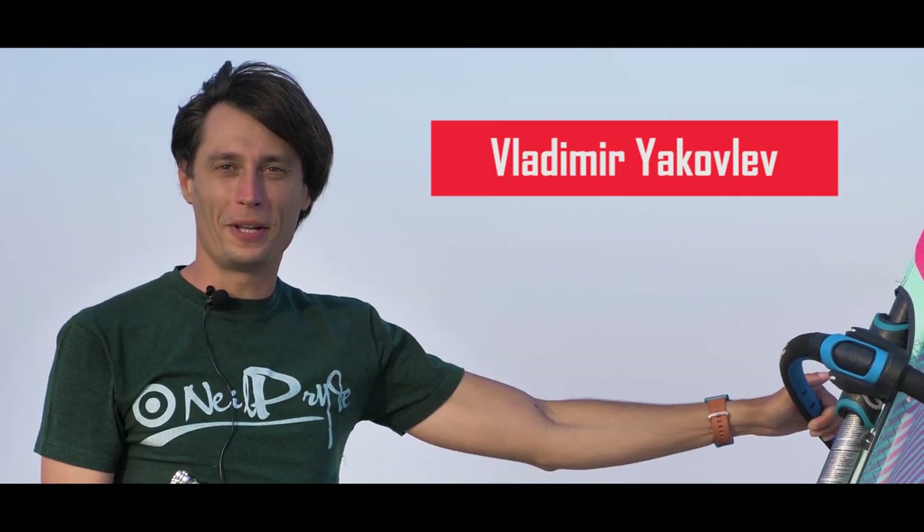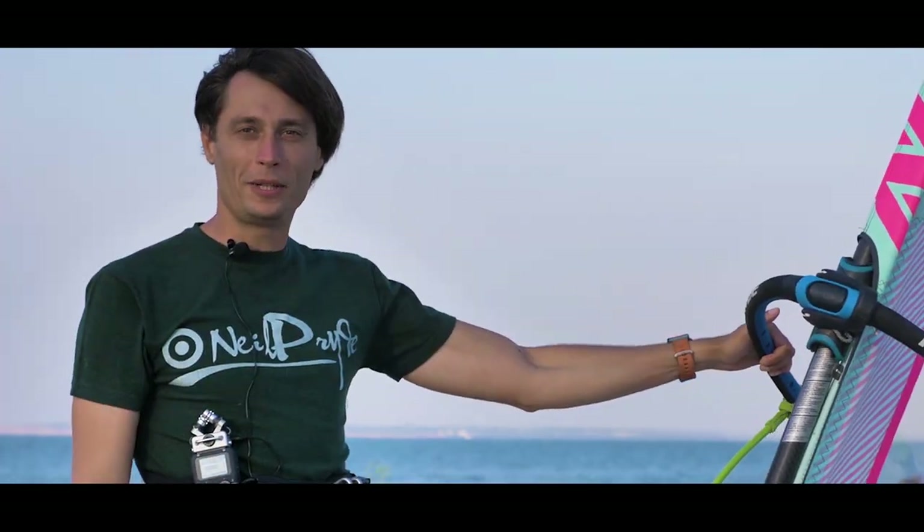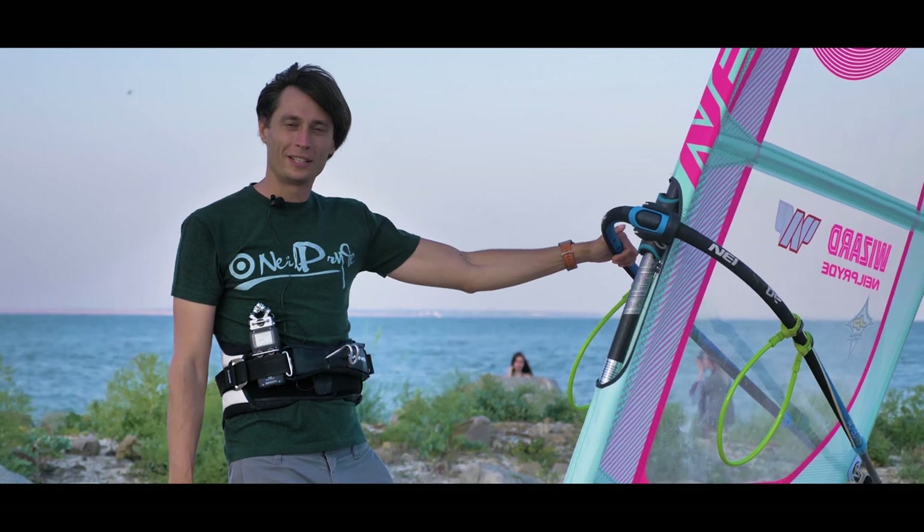Hello, my name is Vladimir Yakovlev. I am one of the best European freestyle windsurfers and the head coach of a traveling windsurf school, Magic Wind. Our school has years of experience in coaching people of all levels and organizing windsurf camps in the best and windiest spots all over the world.